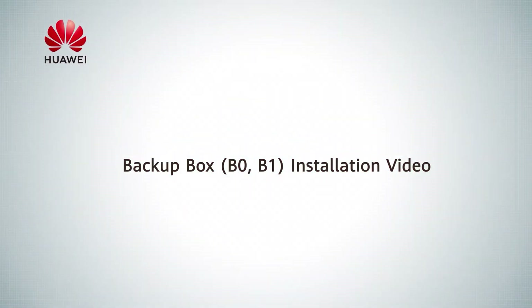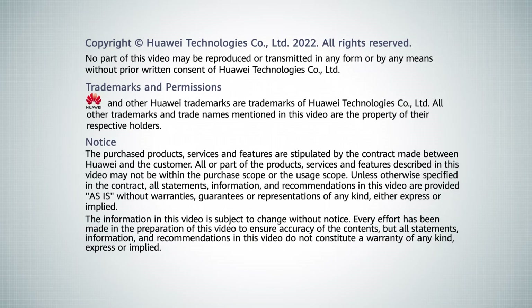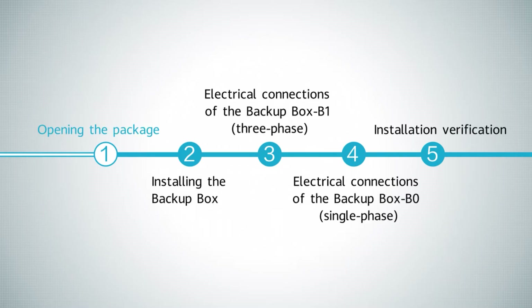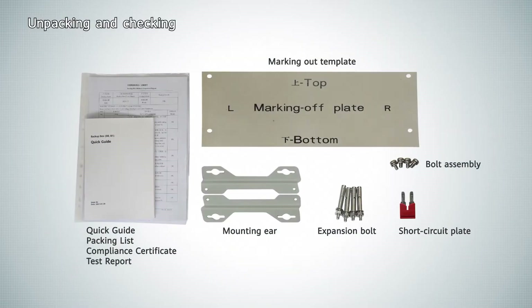Backup Box Installation Video. Tools. Opening the package. Unpacking and checking.